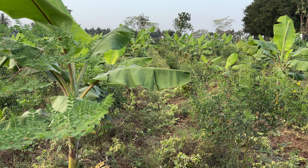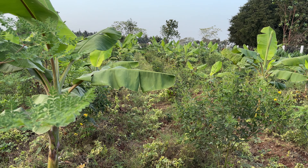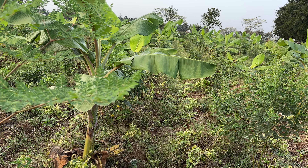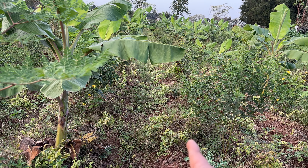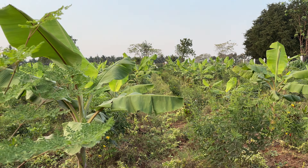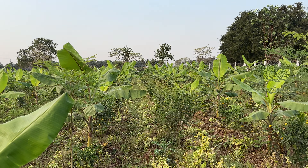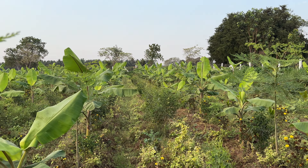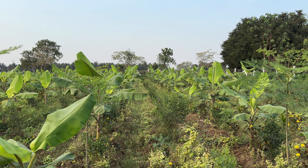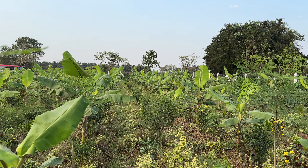To determine where the feeder roots are, you just have to look at the shoot of the plant — the actual plant — and wherever the tip of the leaf is, the feeder roots are near that edge. In this plant, the tip of the leaf is well beyond the trench, so the feeder roots are near the edge of the leaves. The water should actually be given at that point, not right at the base of the sapling like we have done.